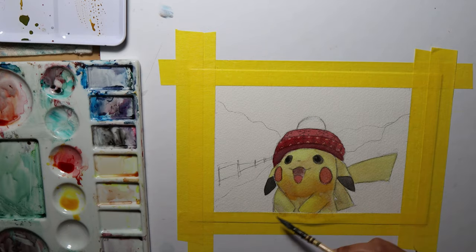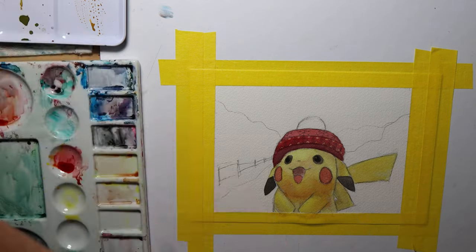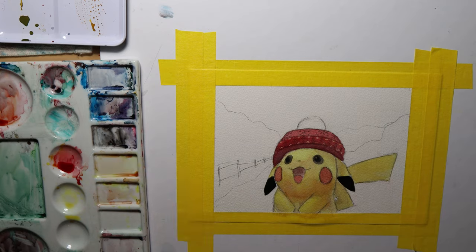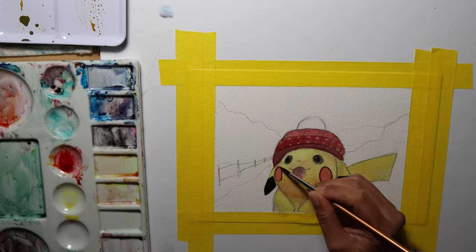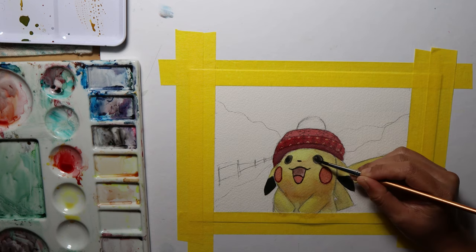When the paint gets dried, that's when you make corrections or add more colors based on your observations, as watercolor tends to fade when dried and might need another layer of pigment. As you can see, I did the darker lines and areas of the painting at the last part.